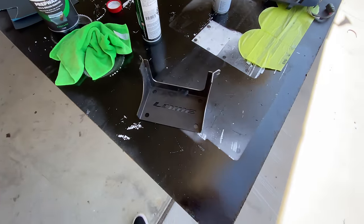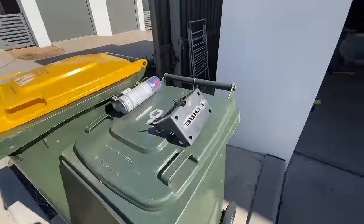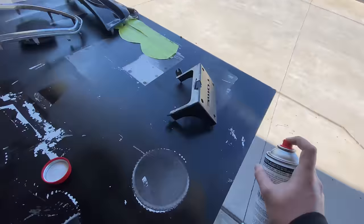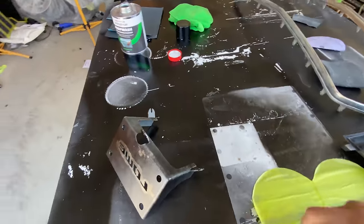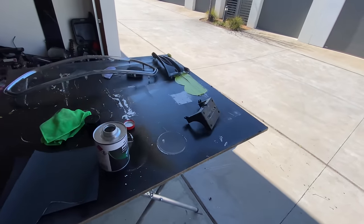I'll start with this pure black base coat. I just wiped it off with some prep sole to make sure it's absolutely completely flashed off. I'll let that flash off and then put on a good coat of base.